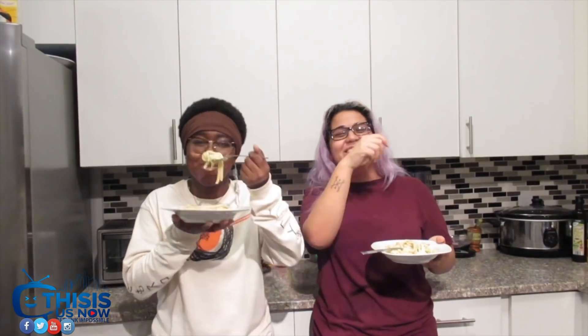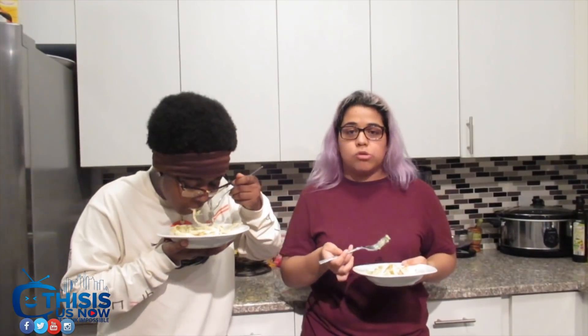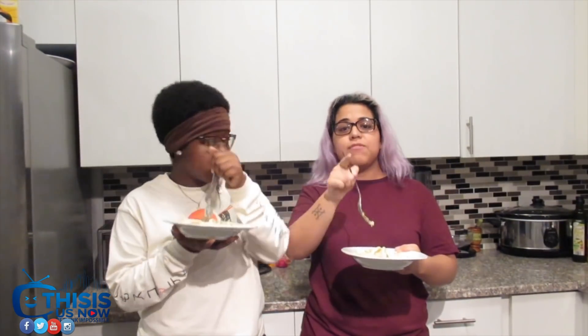Thanks for sticking with us! Thank you so much for watching this. Comment down below and tell us what you guys want us to do next — whether it's baking or cooking, we'll try it! Give this video a thumbs up if you like pasta, or even if you don't! Tell us what your favorite foods are down below — maybe your favorite food will be what we cook next! We'll see you next time on Curious Kitchen!